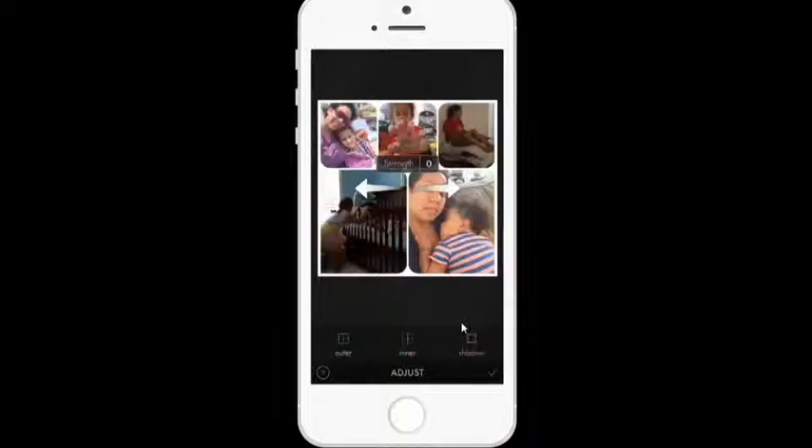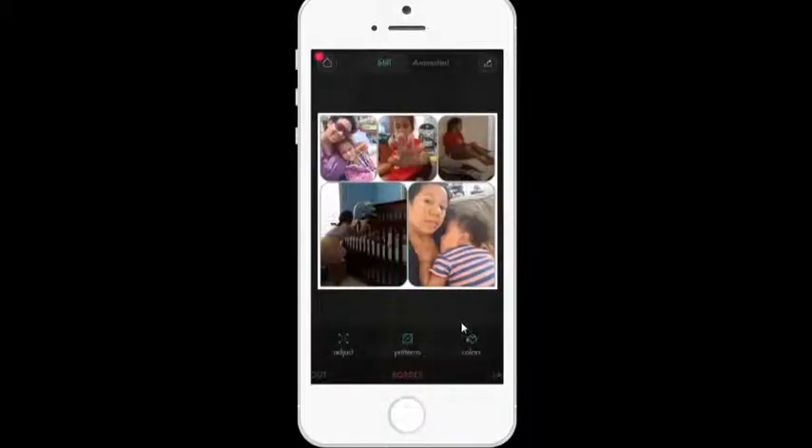Shadow is another one of my favorite features of the Fusel app. I can have a shadow strength adjustment — by sliding to the right I add strength, sliding to the left I have no strength. If I do a little bit there, I have a shadow. I tap on the check mark and I'm done with that.